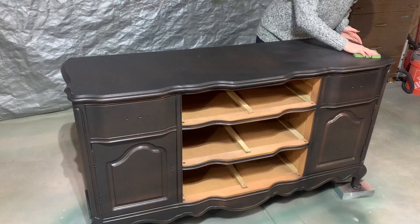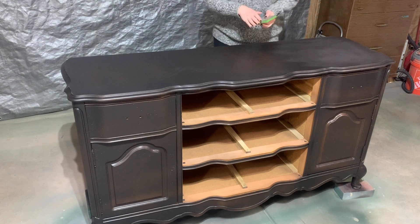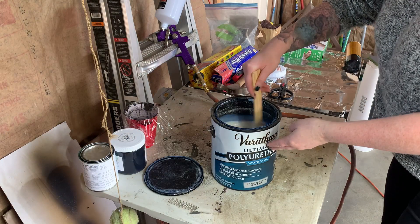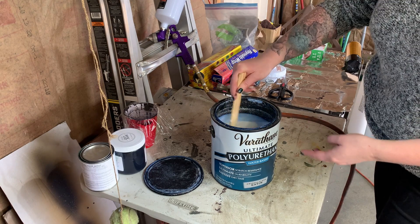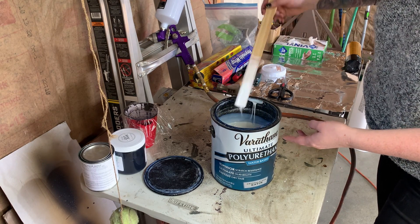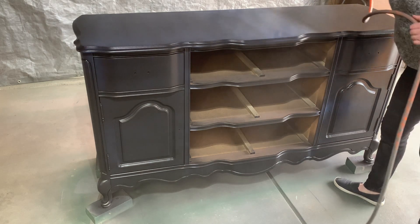I added three coats of paint to this piece and now I'm just coming in with a sanding pad between each layer to make sure that everything is really smooth before putting on another coat of paint. I'm finishing this piece off with a layer of Varithane Ultimate Polyurethane to make sure that this piece is wipeable and scratch resistant in the end.